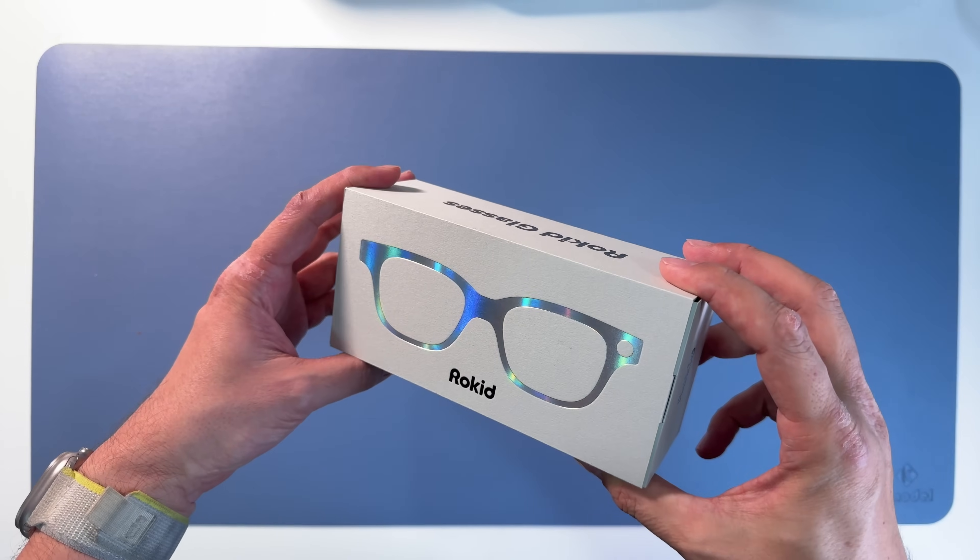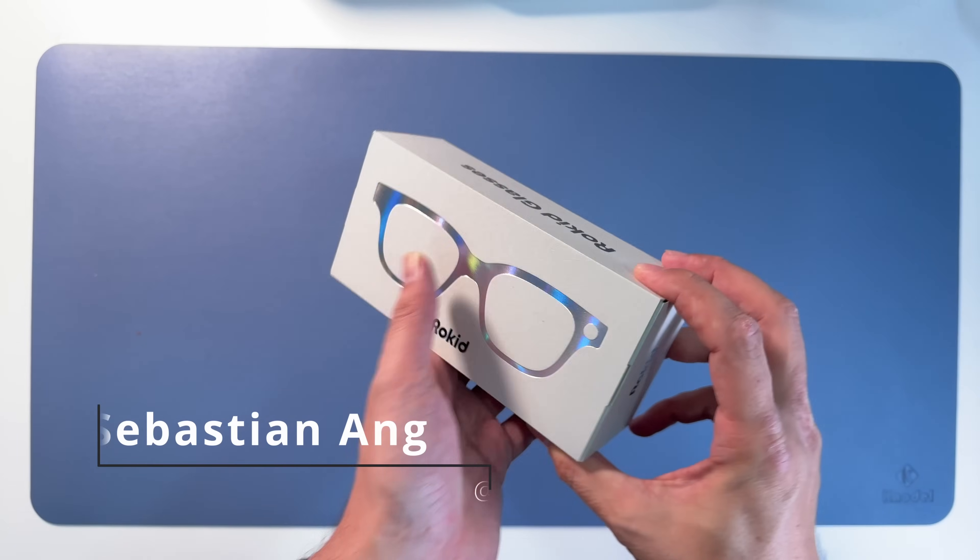I'm so glad to have you back on the channel. My name is Sebastian Ang. If you're excited about glasses like these, absolutely subscribe to this channel and click on the bell button so that you don't miss anything.